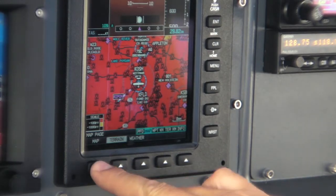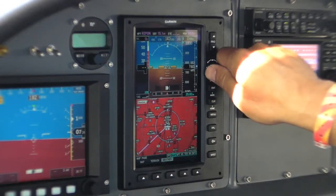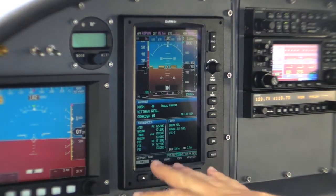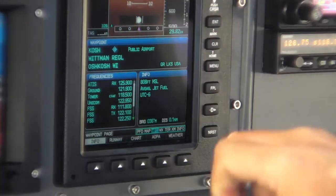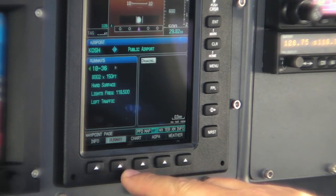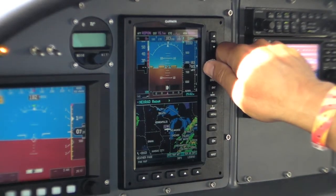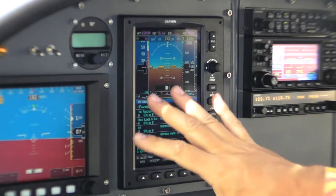It also includes a terrain indication. Obviously we're on the ground, so it's all red. In addition, it has a full database with all the airport information. When you opt for XM Weather, you get essentially the same suite that you get in the 696 — terrain and XM radio.